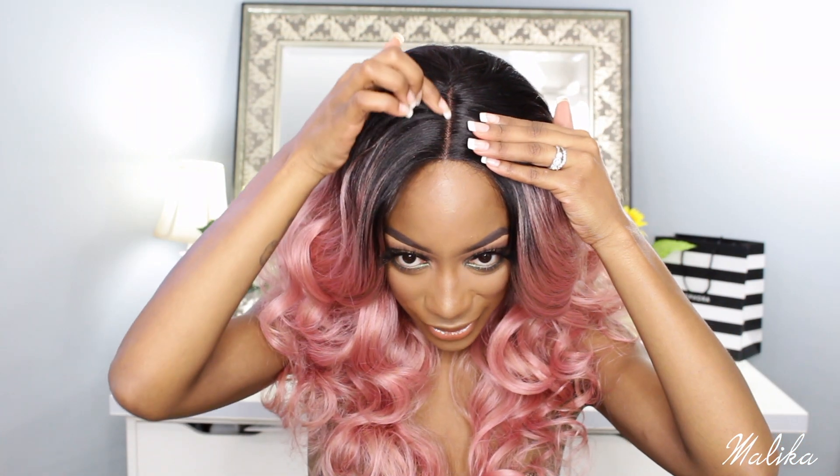This unit comes with a lace parting and it's pretty deep. I did not have to tweeze the parting at all, which I love because I hate tweezing my partings. The only thing I did was put some powder underneath the parting, and that's it.